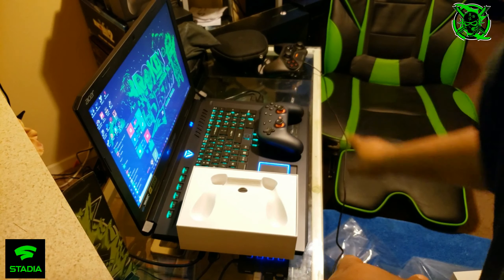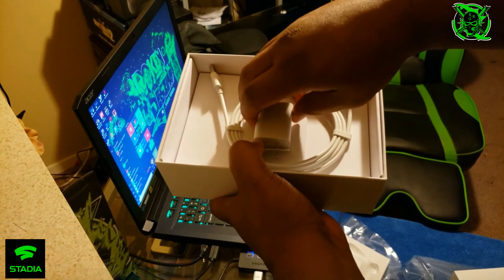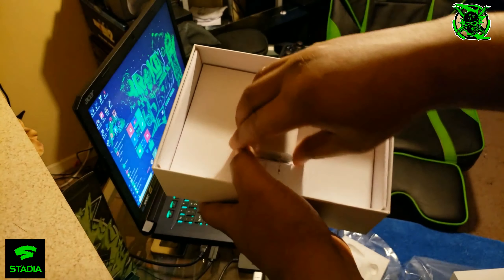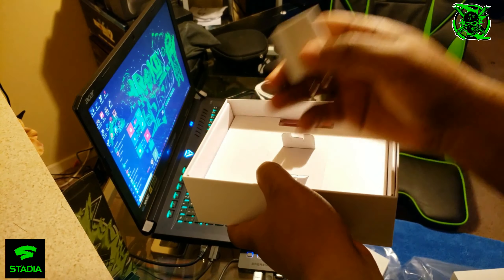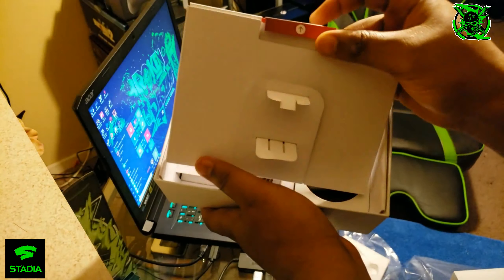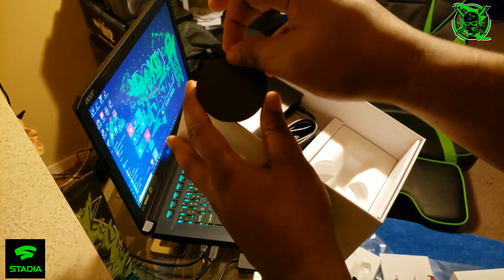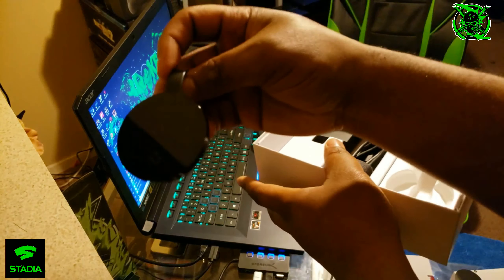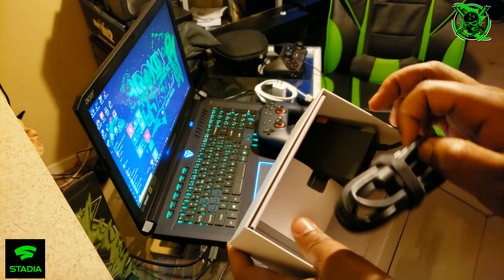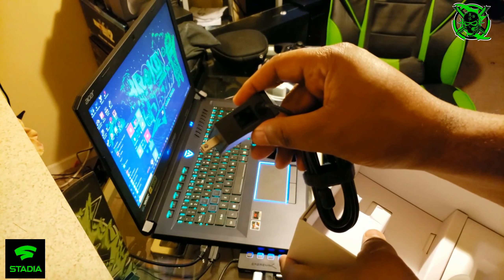That's the controller. You also get a USB-C cable, a USB power brick, some instructions which we don't need, and then the Google Chromecast Ultra. The power adapter for the Chromecast also has a gigabit ethernet cable so you can play wired.